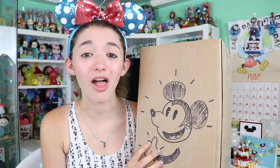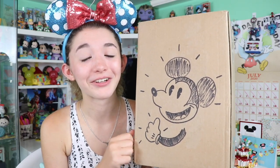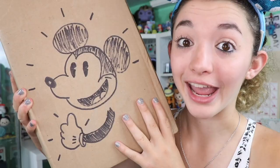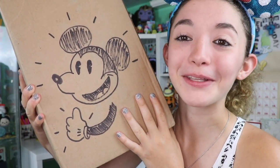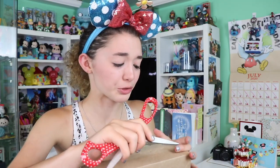I will link down below all of my other mail unboxing videos if you guys would like to check those out. As Mickey is saying right here, do not forget to like this video and subscribe down below. By the way, this drawing is fantastic — I'm going to cut this out and put this with my fan art. I love all of your fan art and drawings, you guys are so extremely talented.